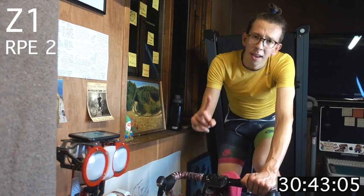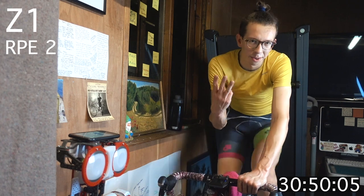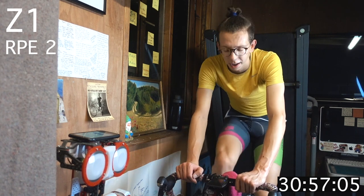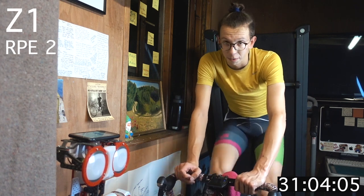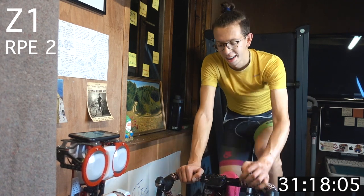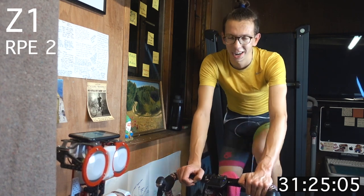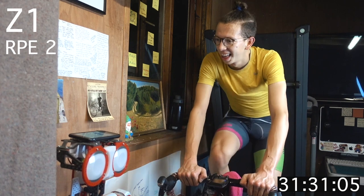We'll recover here for one more minute. Next up, you know the drill: zone 3, two and a half minutes, then 30 seconds zone 5 — tempo effort into sprint. I realize sprint isn't zone 5 for everyone; we're just developing that ability here. Tempo zone 3 into zone 5, a much bigger push. Getting ready — zone 3 coming up.